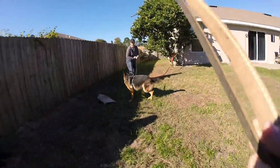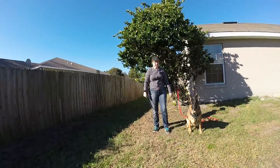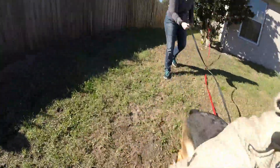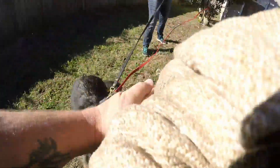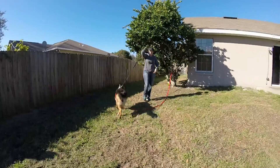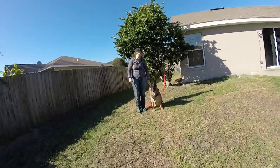Good girl. Okay, kick the sleeve back out. You want her to bite? Yeah. Okay, outer? No. Nice. Loose. See. Perfect.